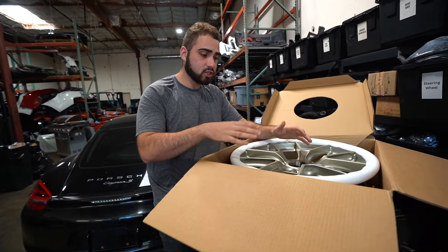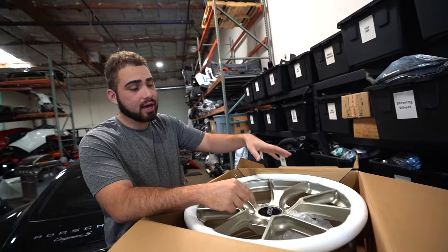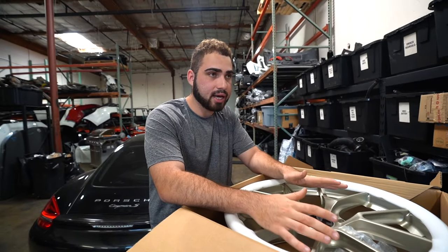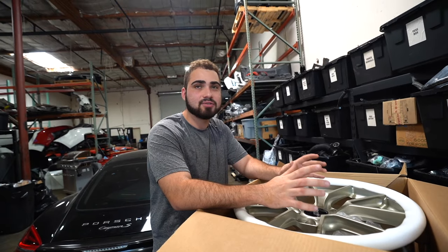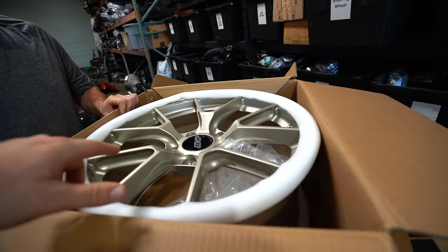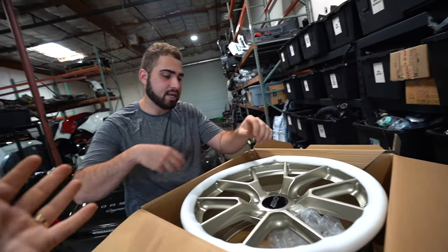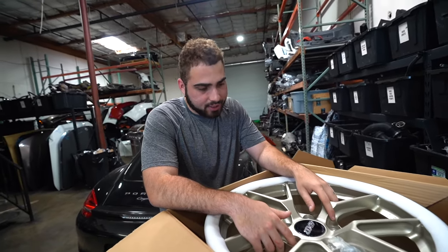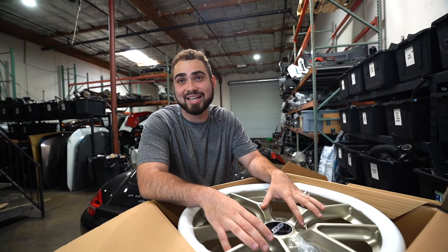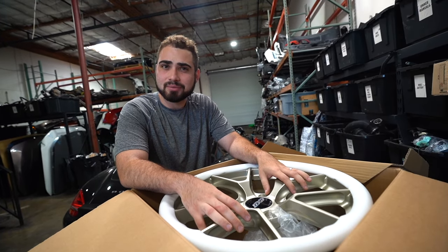Jonathan recommended that we ceramic coat these before we slap them on the car, so we're going to do that. But first we're going to get some tires mounted. We're heading down to Apex Auto Center. Typically you want to ceramic coat before you put any tires on, but because we're in a time crunch, today was just the day we had to get the tires on. We're heading to Apex Auto Center — they're not the same company as Apex Wheels, two completely different companies.